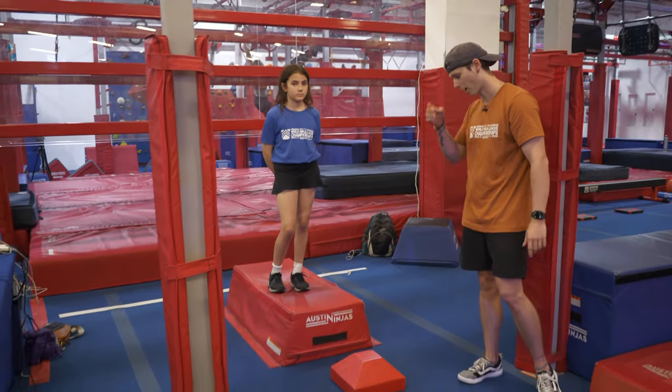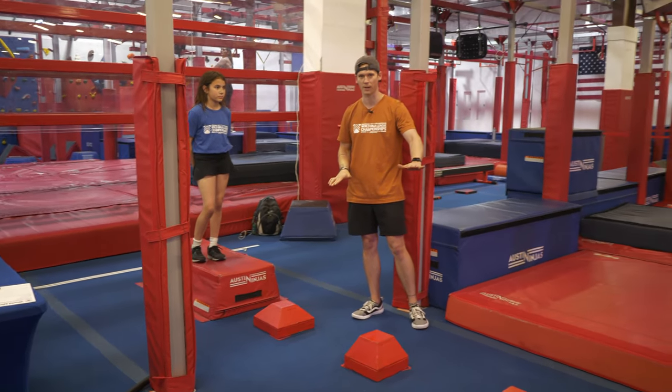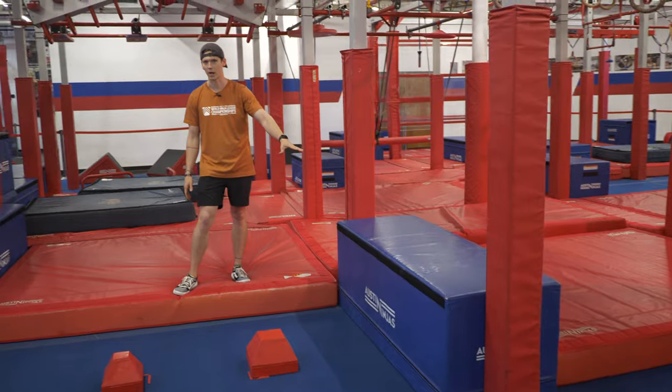All right guys, this is the flow course for the mature kids male and the mature kids female. Your course is going to start right here on the red platform. Your first obstacle is going to be these steps — it's going to be feet only on the top part of the steps. Your dismount platform is this blue platform right here. It is a start and finish platform, so make sure you do not overshoot.